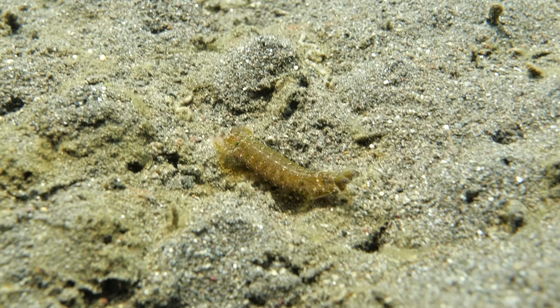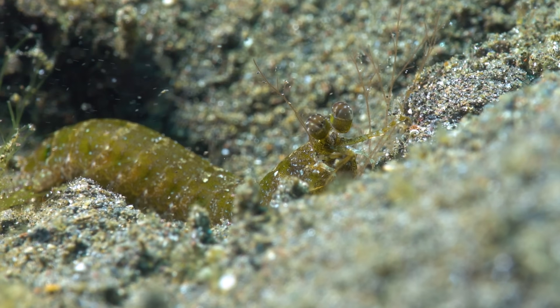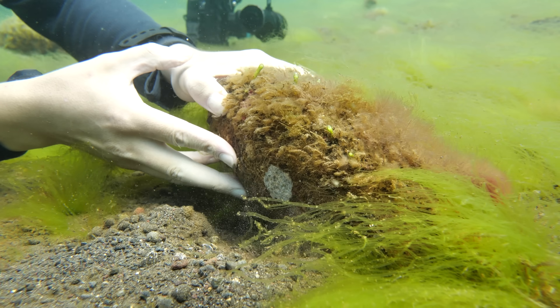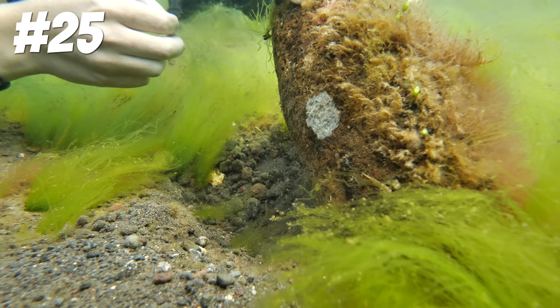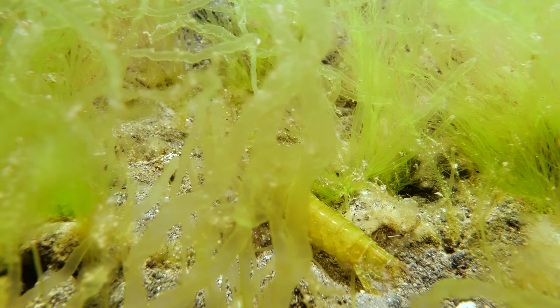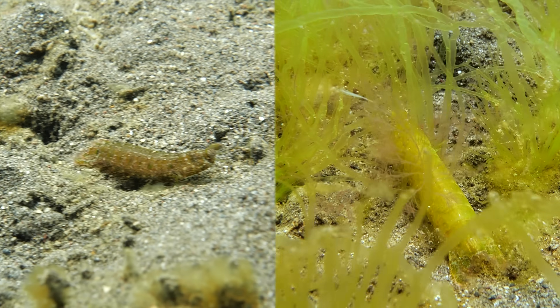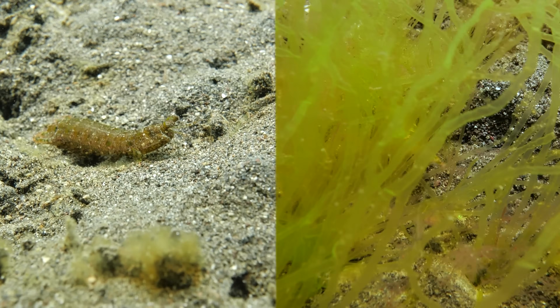They can often be seen rootling around in the rocks and muck looking for food, and they pick them out with their highly evolved visual organs. They also come in a wide variety of colors. Oh, a little green mantis shrimp — and this one blends in perfectly with the algae. I believe these two mantis shrimps are the same species, but it's interesting to see how much color variation occurs even over very short distances.